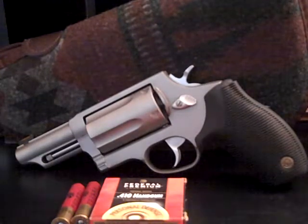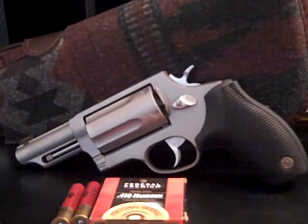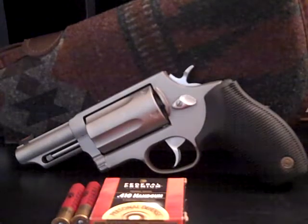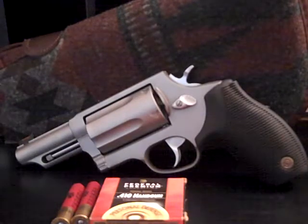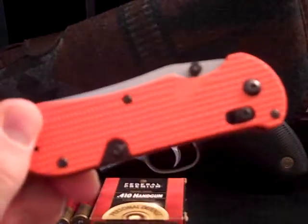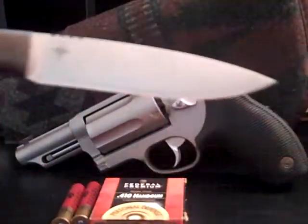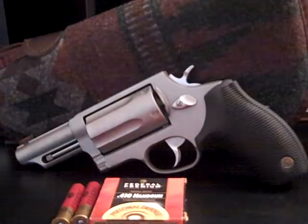Anyways, thanks for watching my video and hearing me ramble. I appreciate it. I would appreciate any input you might have — keep the comments positive and constructive. Maybe I'll see you around for a second gun review, or perhaps a knife review as well. I've got a lot of fun toys here. This is Andrew, signing off. Thank y'all.